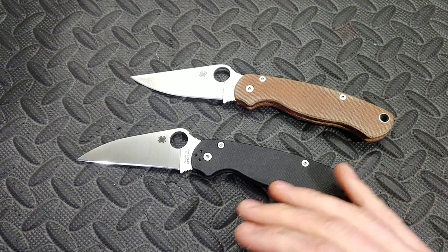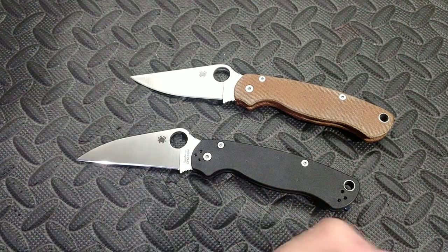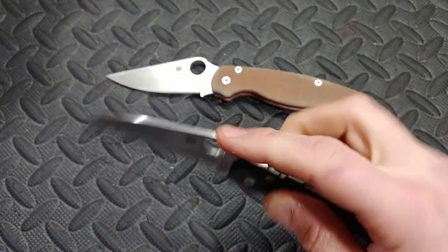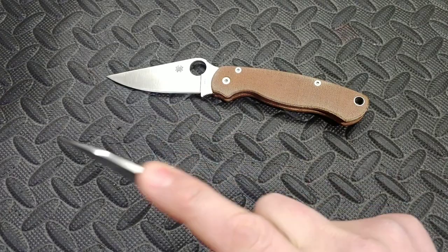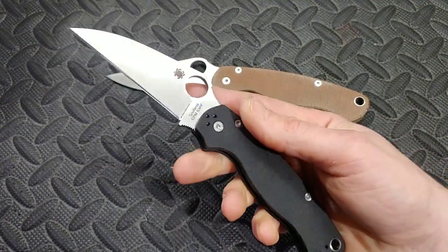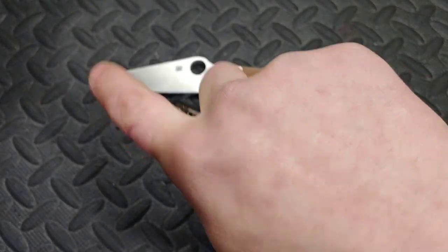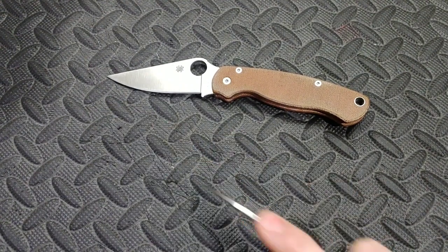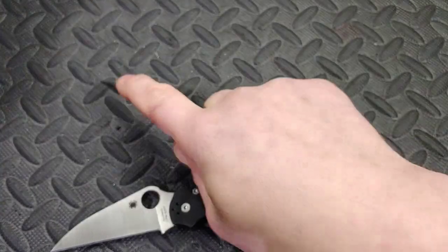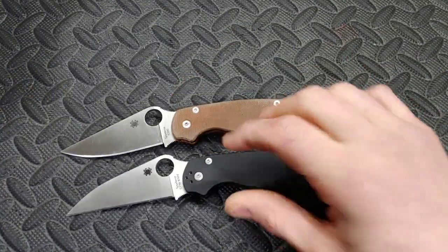The only real difference is the blade shape when cutting — for the most part they work very similarly. The standard slices a little better, and the Wharncliffe does utility cuts a little better. If utility work is what you do a lot, then yes, the Wharncliffe works like a dream — you can really see that tip and you don't have to raise your hand so your fingers block your vision. You can get low and use that claw motion. Both are great knives; it really comes down to your specific use case. Love you guys, thanks for watching — peace.